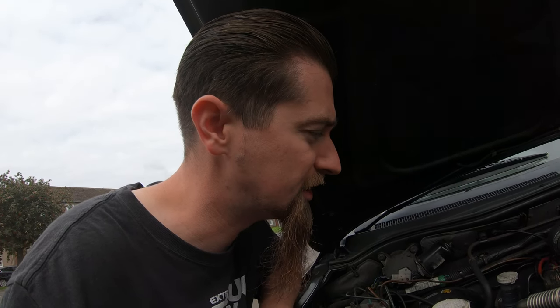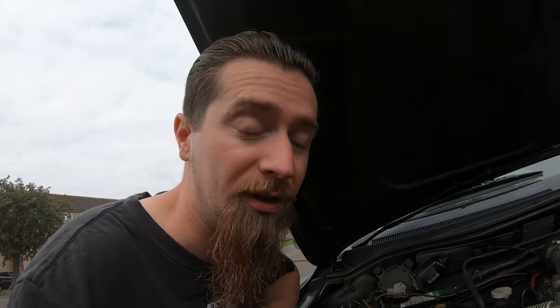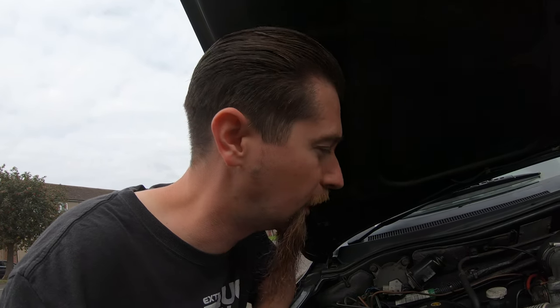I found a lot of old forum posts about people talking about having oil weepage around there, and I have always had a bit of weepage around there. But now you can see it's spraying out, because there's a lot of compressed air pushing that oil out. It's got to the point now where just when this is on any kind of boost, it just sounds like all the boost is coming out, so we need to get this addressed.